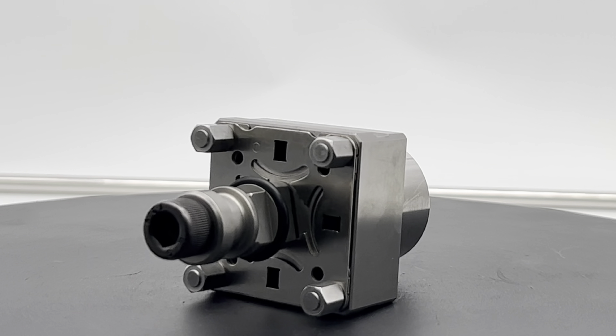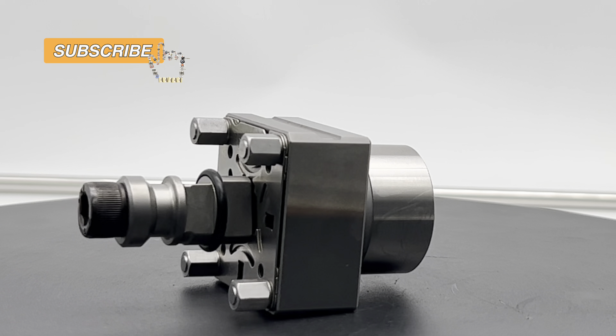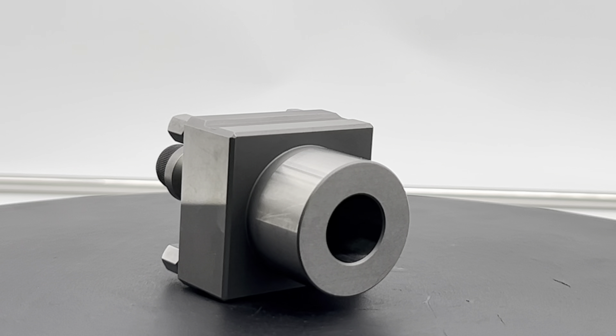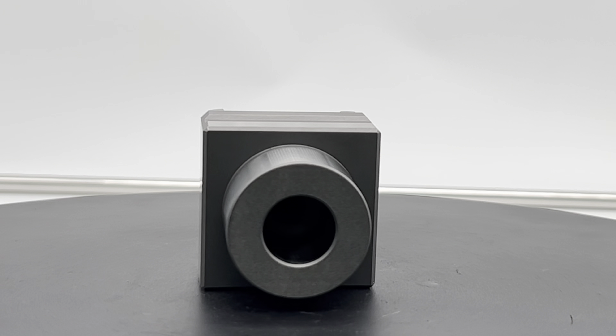Get unparalleled precision in your CNC machining. With this versatile gauging pin, it aligns chucks in radial, axial, and angular positions, eliminating costly errors and boosting productivity.